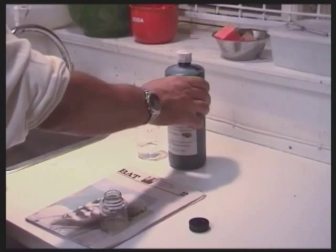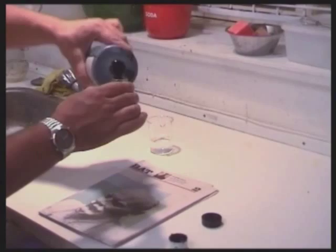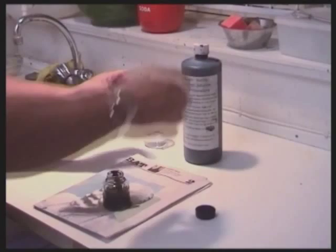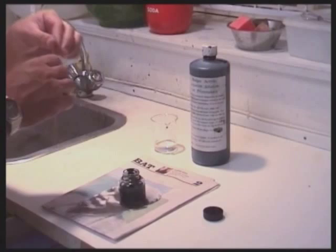As aquatint we use an acrylic resist diluted one-to-one with demineralized water before it's sprayed onto the copper plate. When dealing with acrylic grounds it's of general importance to observe correct proportions and mix the ingredients well. The aquatint is instantly ready for use.